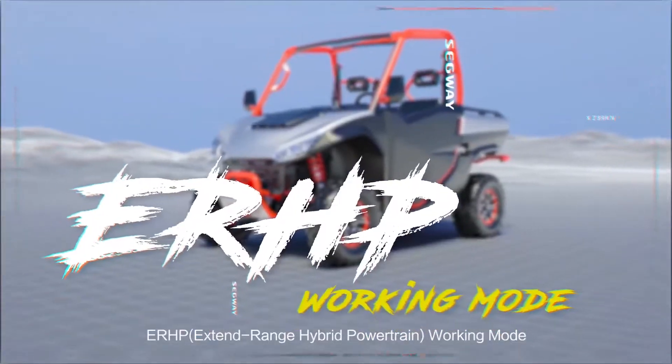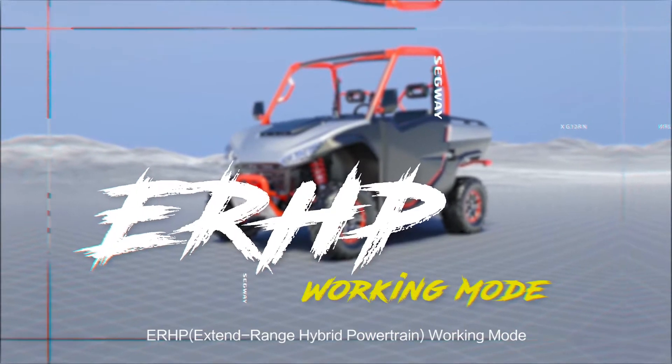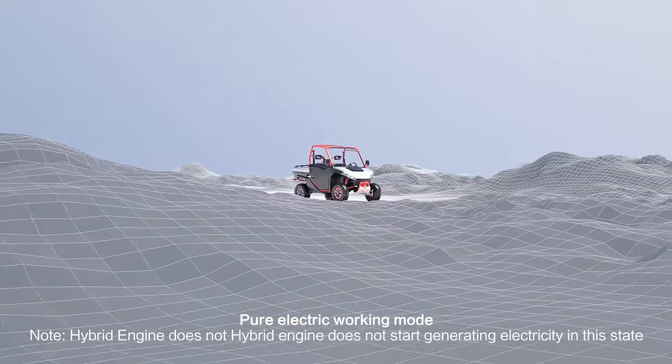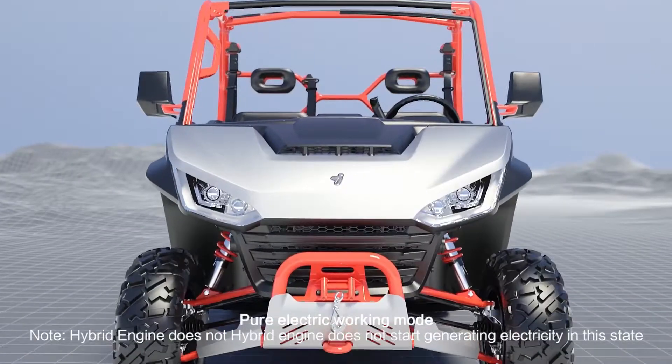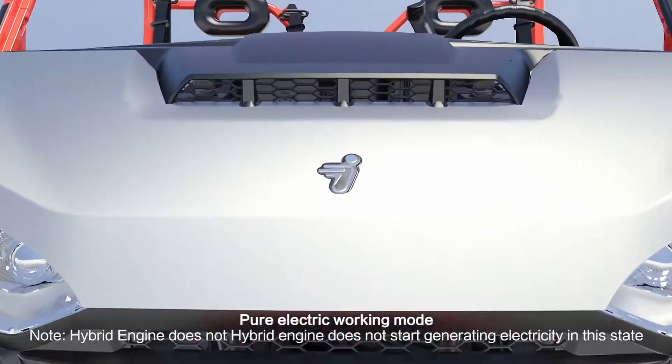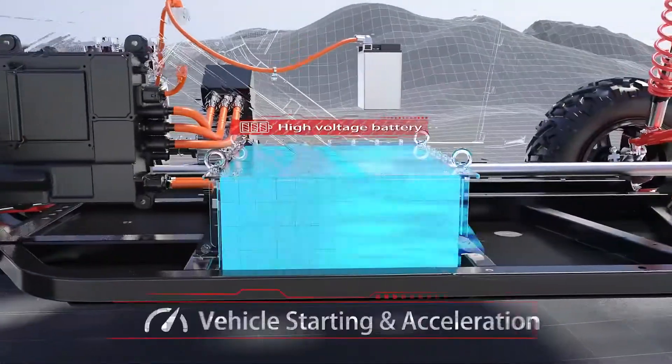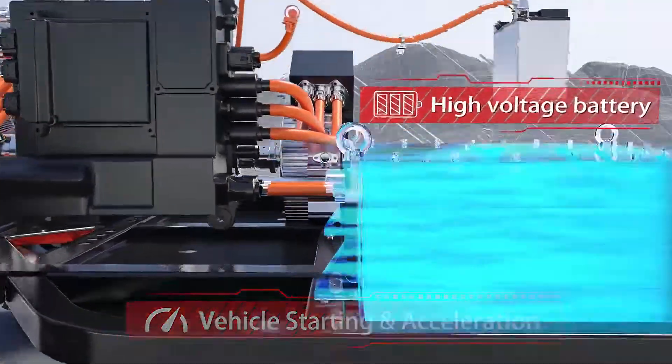ERHP Pure Electric Working Mode: the Engine does not start and does not generate electricity in this state. Sub-mode 1: Vehicle Startup and Acceleration.